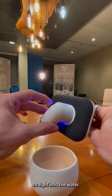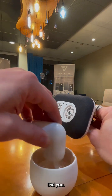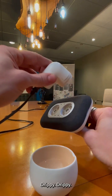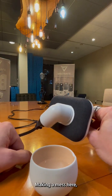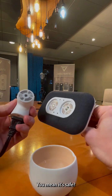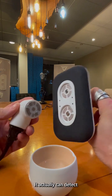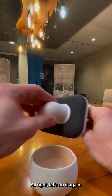Let's just do it straight into the water. Drippy drippy. That's great. We're making a mess here. What? It didn't go? Hold on. You mean it's safe? It actually can detect if there's water on there. All right. Let's do it again.